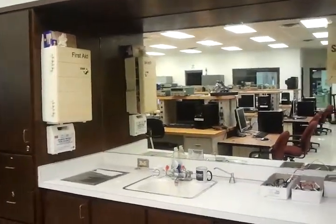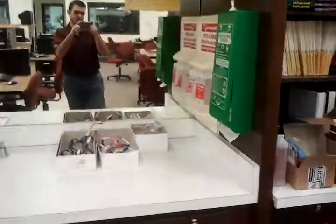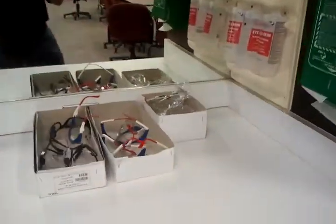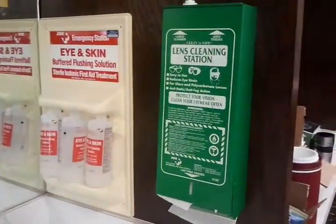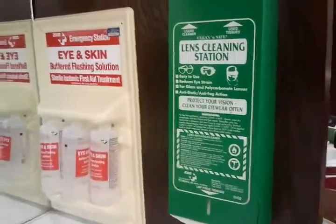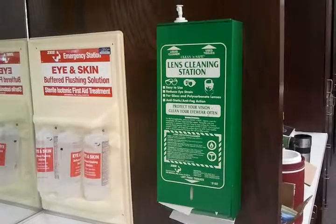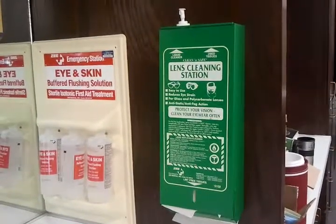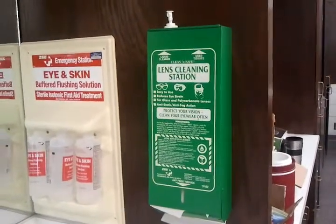This is the majority of my first aid area with different assorted things. I usually leave my safety glasses out so they're readily available for the students. Right next to them is a lens cleaning station. If they get dirty or smudged, the students can go in and clean them. There's a solution on top — they push it down, spray it on their lenses, and clean them.